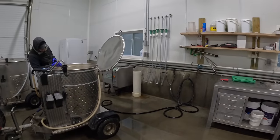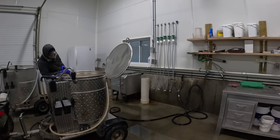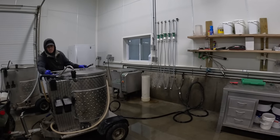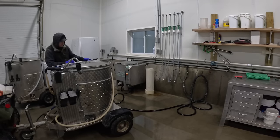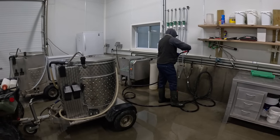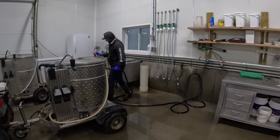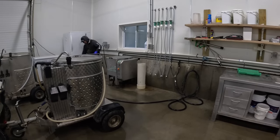We feed our calves colostrum the first time with a tube feeder so we know they're getting the whole four liters of first feeding. Then they'll get it with the bottle on the second feeding. We put those tube feeders in a PVC pipe with a little bit of chlorine — chlorinated water. It's the calf feeder's responsibility to dump that out, rinse and clean them, hang them back up, and they're ready for the next group. We do that twice a day.